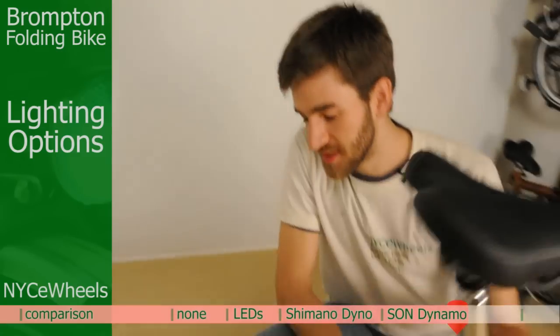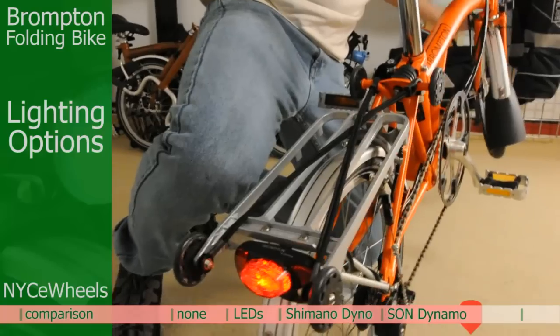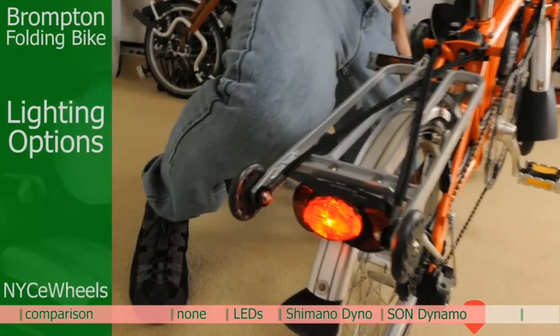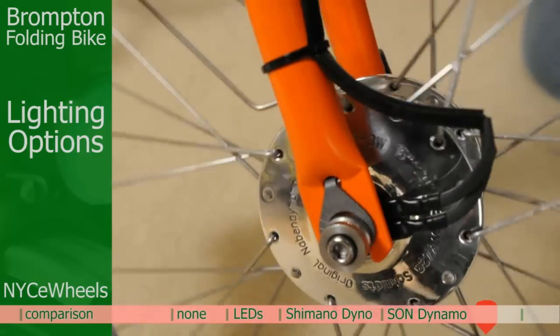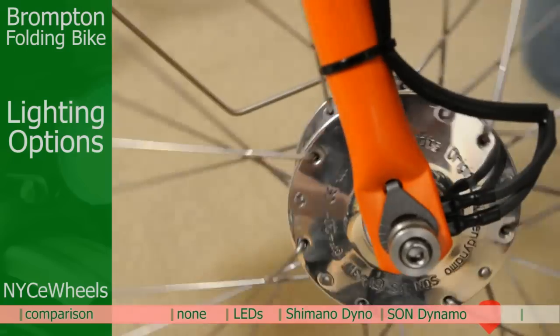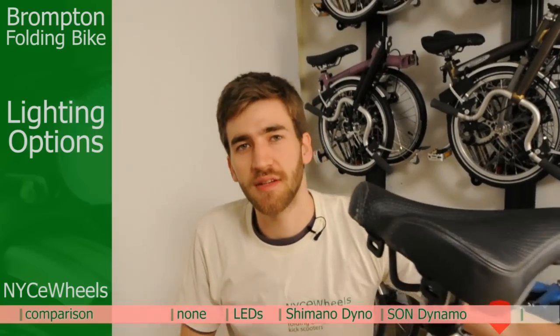Coming back to the rear, our rear stand light has already engaged, charged up by the same dynamo in the front. I'll give it a spin again so you can see. One of the best things about the Son dynamo — aside from its gorgeous looks — is that it's highly efficient. You get much less drag than with the Shimano, and it's also more lightweight, so it doesn't impact portability and it still remains nice and portable.